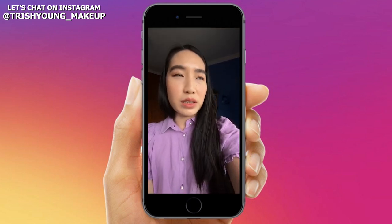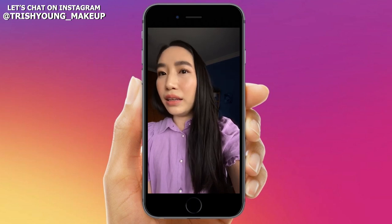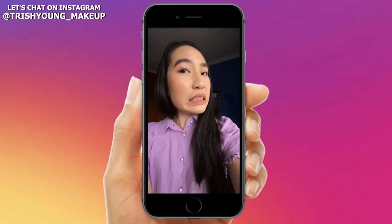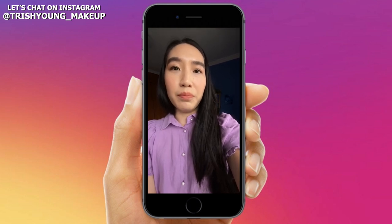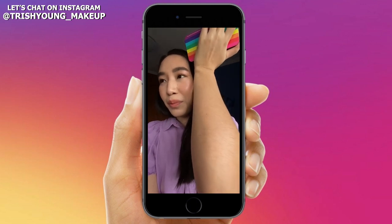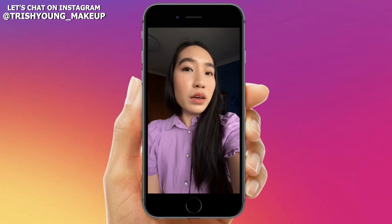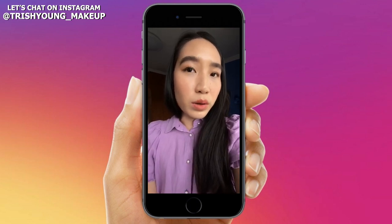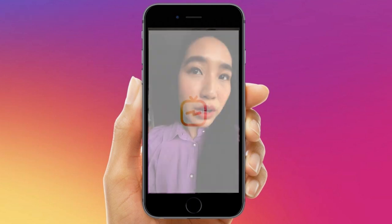This is the shade Natural. It matches me — I'm an NC20 — and that's pretty much the people it will match. My face is usually a little fairer compared to my hand, but the shade works well for me.